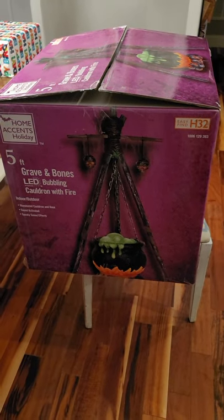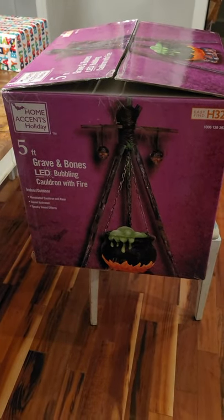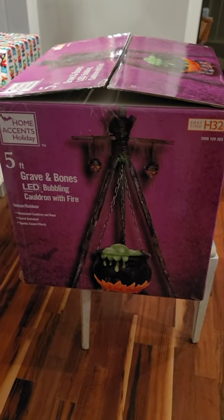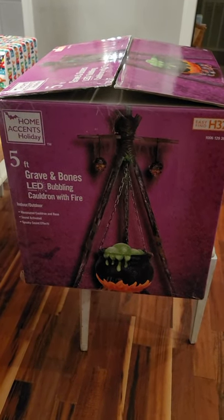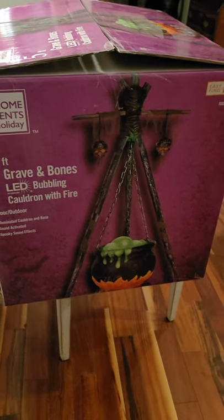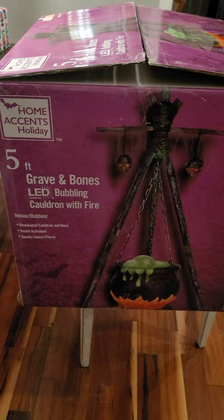Hey everybody, this is a video I'm very excited about. When Home Depot first showed their stuff online, this was one of the things I was definitely gonna get, but then I had a friend talk me out of it — said it looked cheap, looked cartoony — and I didn't get it for a while.